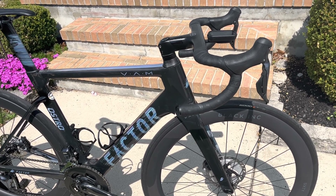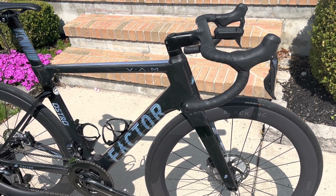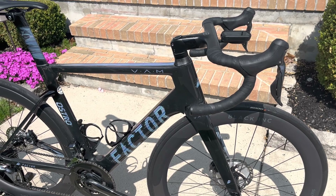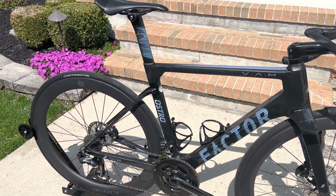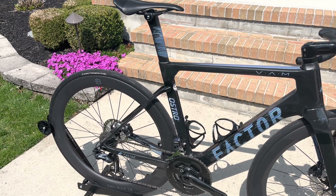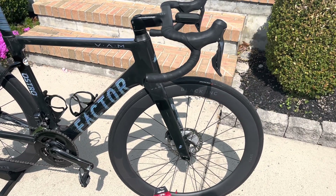But the minute there's any imperfections — whether there's chip seal, whether it's tarmac, whether it's imperfections in the road — you feel all the chatter and road buzz. And this is a very compliant bike; these seat stays here do soak up a lot of that road buzz and chatter. But I think that the TPU tubes are amplifying it.